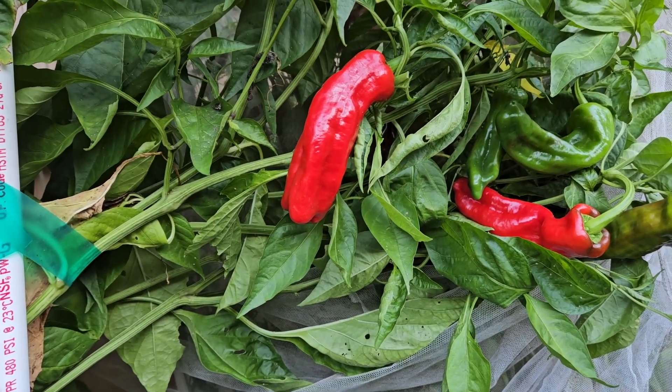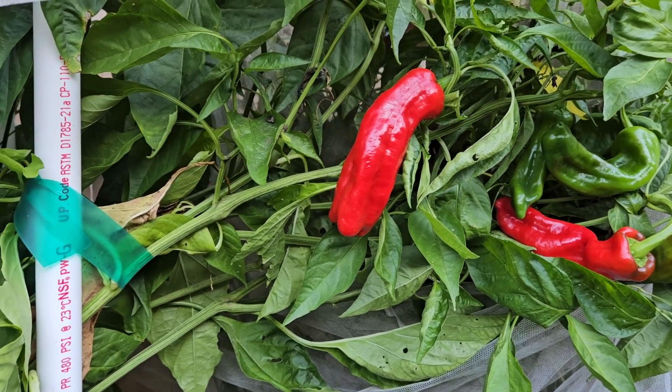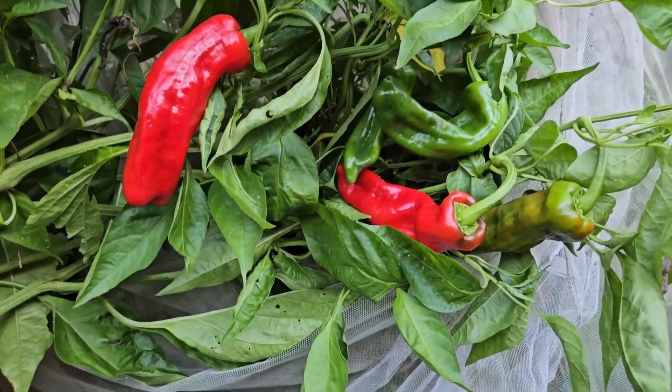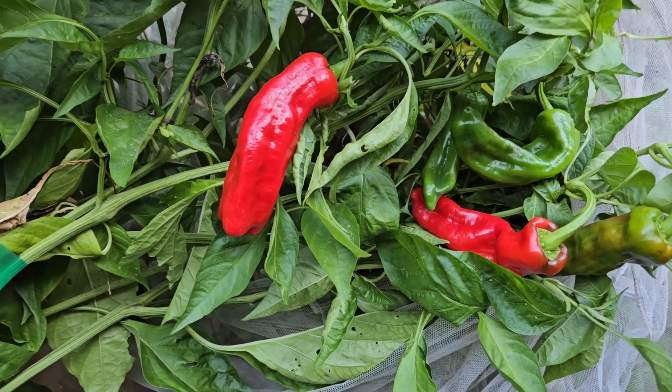They have a savory flavor with a little bit of sweetness — not a sugary sweet pepper, just a little bit of sweetness and kind of a savory flavor. Kind of close to Middle Eastern flavor peppers like Aleppo or Urfa Biber, but without the heat.